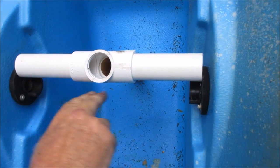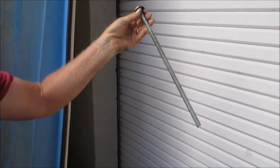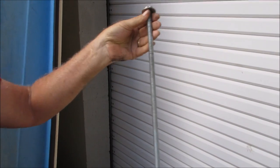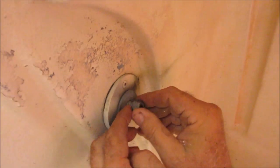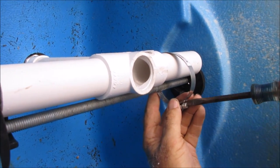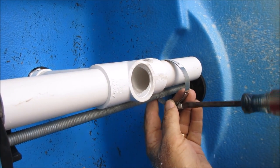Next we need something to keep this from moving from front to back. We're going to use a piece of all-thread to go all the way across where the pedals used to go through. We pre-cut this piece of all-thread to the exact right length and we're putting a nut and washer on one side and a nut and washer on the other side. The way I decided to attach these two pieces is with a stainless steel screw clamp, which will endure the water for a long time and hold it nice and tight.